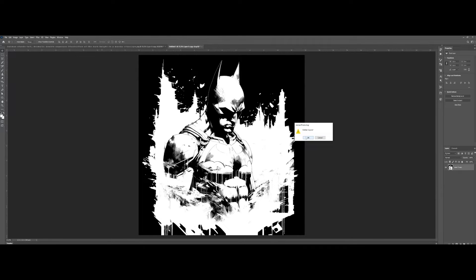Let's change the image mode to Bitmap and flatten it. Choose Halftone and we can try 35 for the frequency. As you can see, the halftone looks pretty good — it blends well.